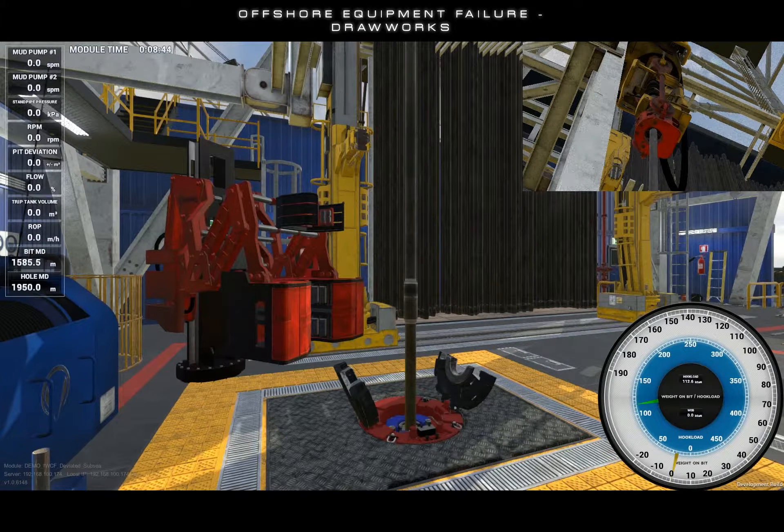This may require the well to be shut in with the drill string in a non-preferred position, or by applying the park brake to prevent the top drive from falling to the floor.